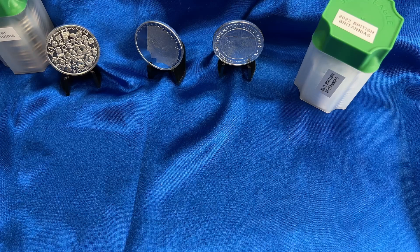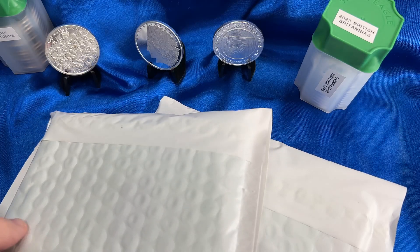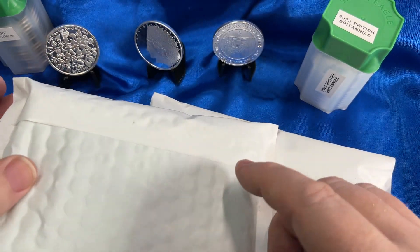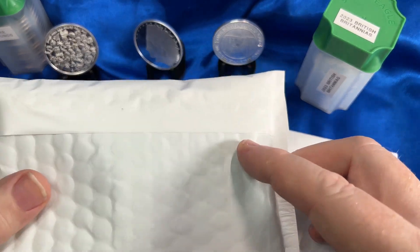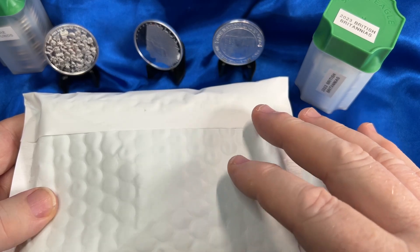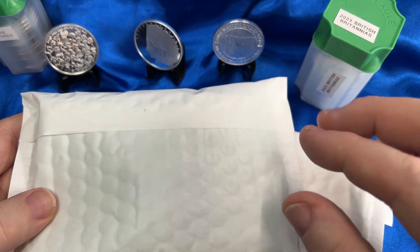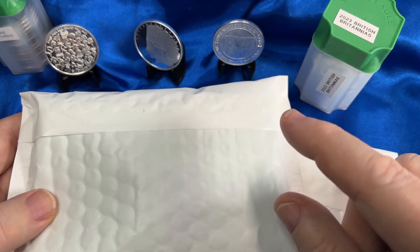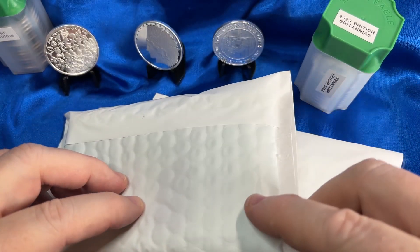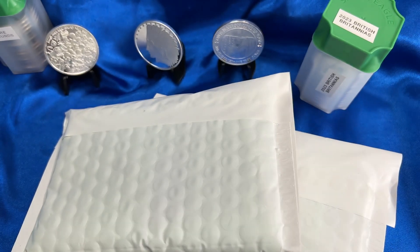Hello YouTubers and welcome to the Budget Stacker. Today we got gold and silver, and the gold I got this time is going to be the size I'm going to try and go for consistently if I can in 2023. I've decided on a certain size that's just right for me. If you're interested in seeing my new gold and silver and hearing about the size I'm going to shoot for in gold, stay tuned because here we go.